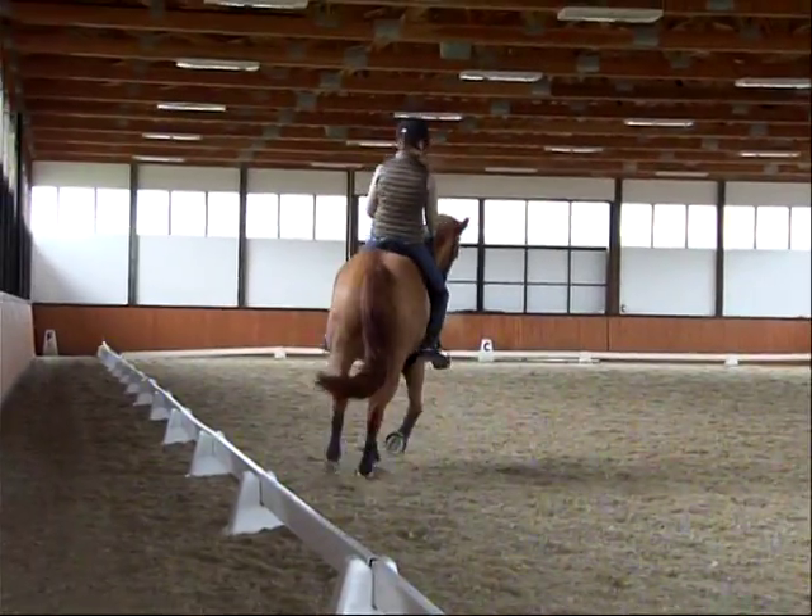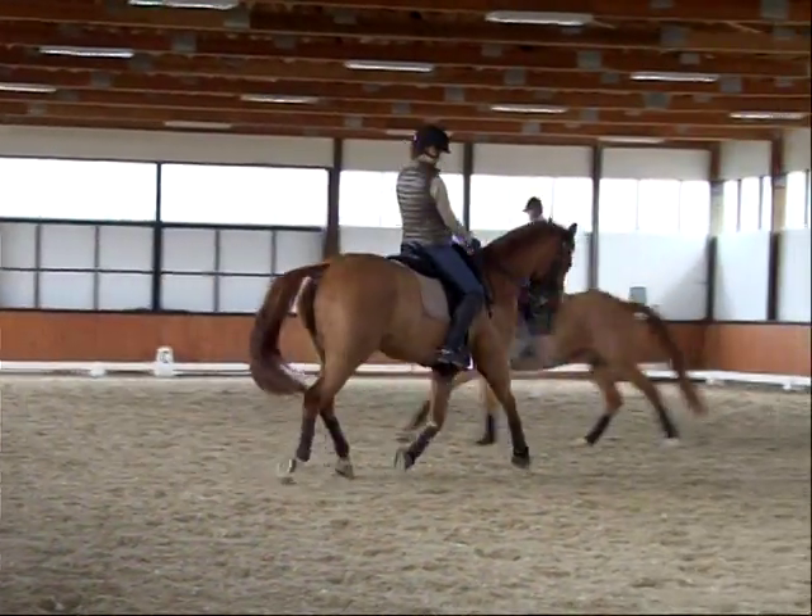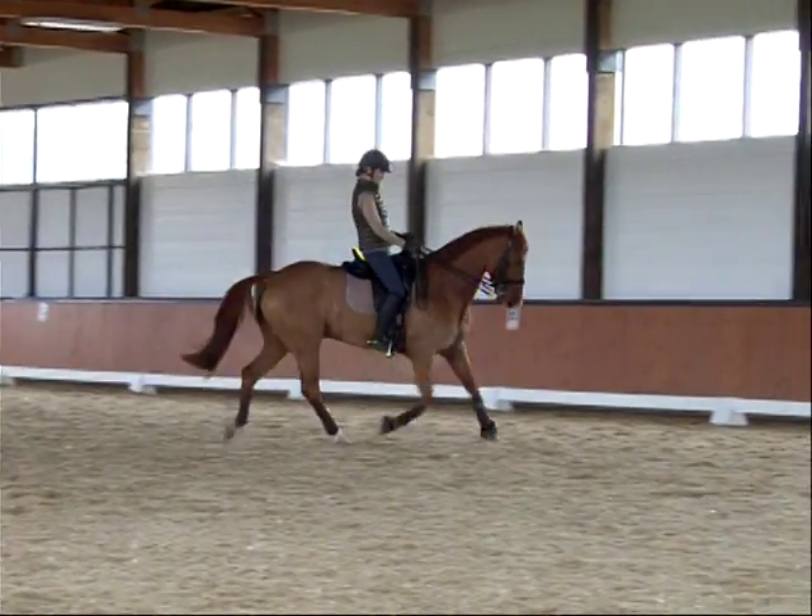That's how you put him on the line — that was right. Good, and then let him stretch again. That's enough.